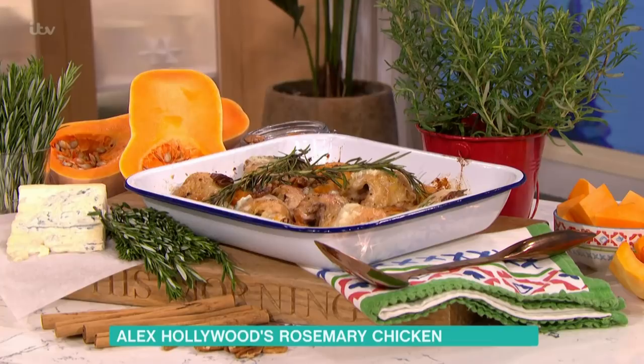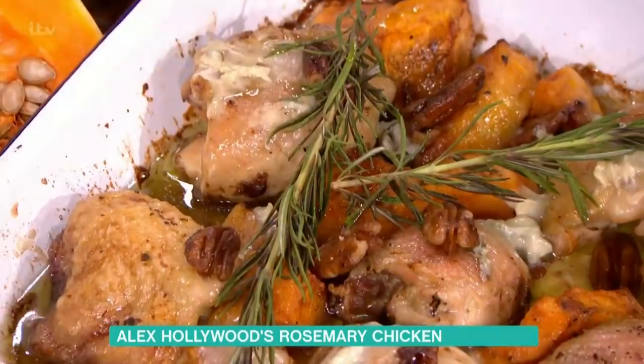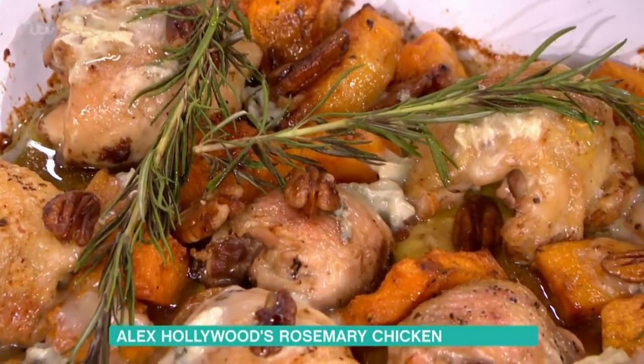It's time for some cookery now and we're back with Alex Hollywood, who's going to make a return to the This Morning kitchen. She's going to make a chicken, squash, and roast pecan tray bake — really easy. She said this is a good thing to do if you're at home: just chuck whatever you've got in, open your cupboard and see what's there.